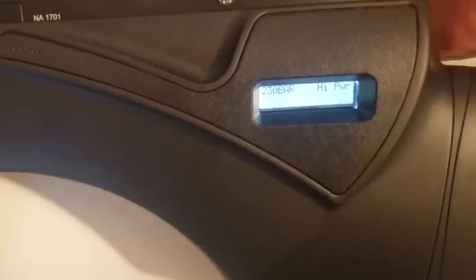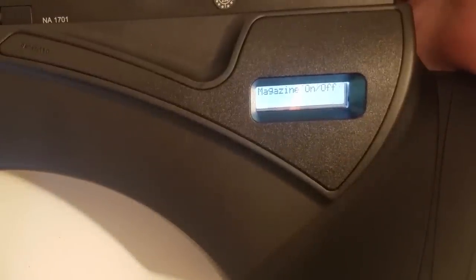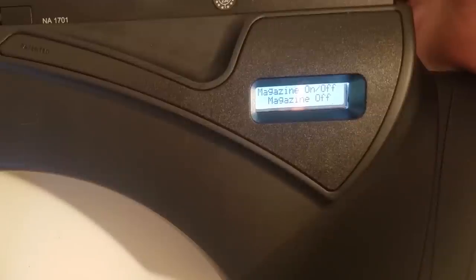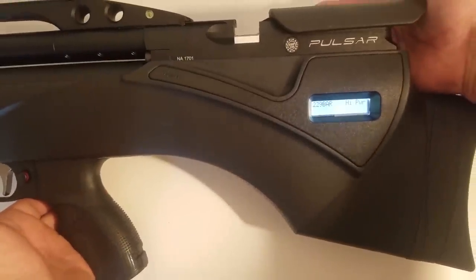Turning your magazine on and off just means that your rifle will become disabled every tenth shot. Since I'm shooting the single shot tray, I want my magazine turned off. Now I'll close the bolt — ready to rock and roll.